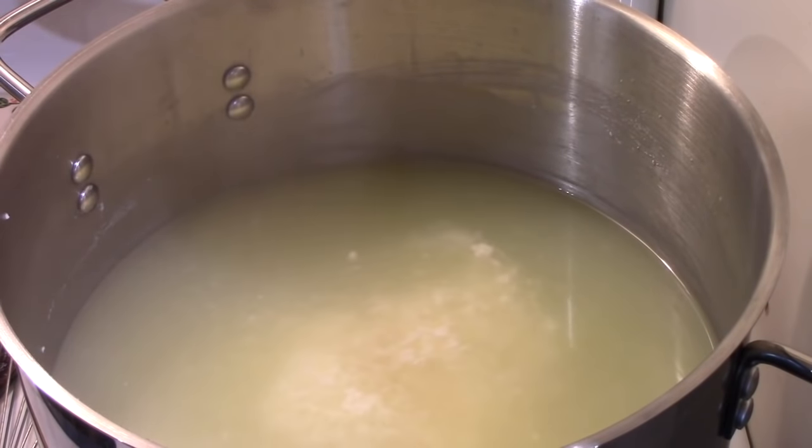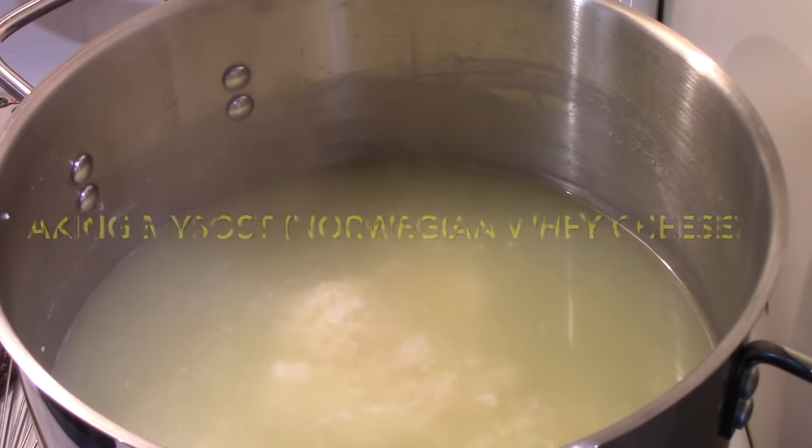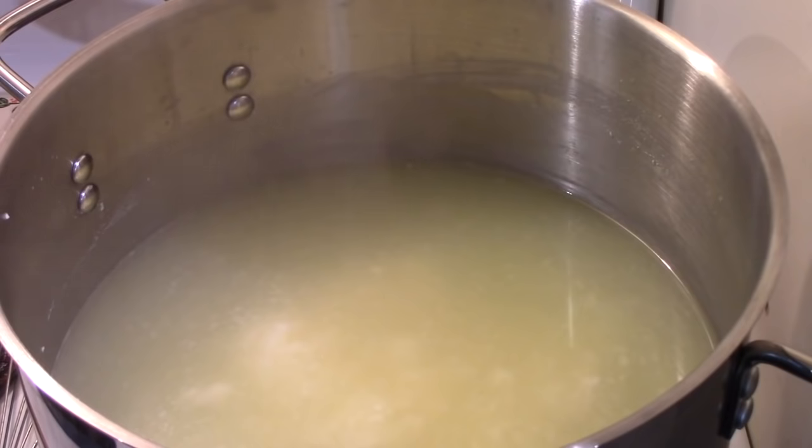As John Cleese would have said, now for something completely different. I made, or I'm in the process of making, a hard cheese called Darby, an English cheese with sage in it. I started that a couple of days ago — it'll be six weeks at least before that video comes out — but I saved the whey from making that cheese. There was eight liters, two gallons of milk involved, and that's the leftover whey. And now I'm going to try making a Scandinavian cheese.